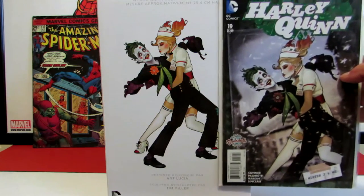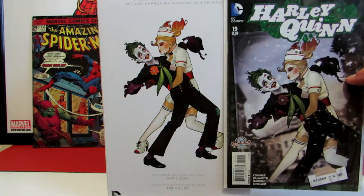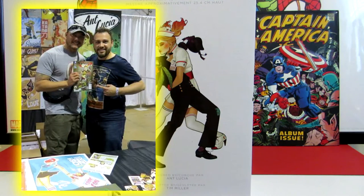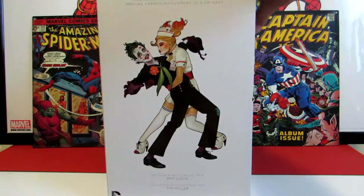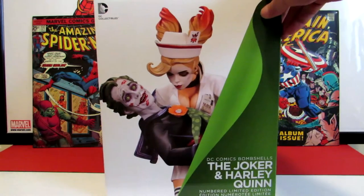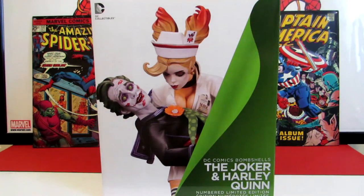As it shows on the comic book itself, I personally think they did a better job on the statue than they actually did on the cover of the book. The design on this is by Ant Lucia - I've actually met Ant Lucia and I believe I've shown a photo of that in one of my past comic book haul videos. This is sculpted by Tim Miller, who does a lot of these sculptings for the DC Bombshell statues.